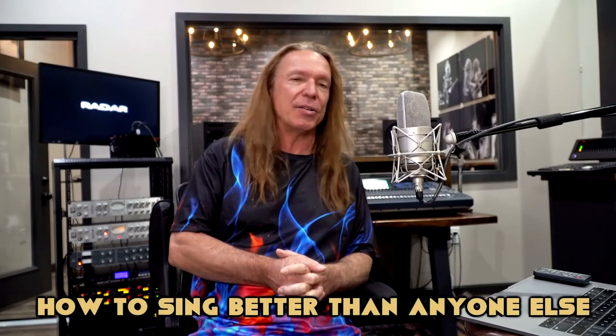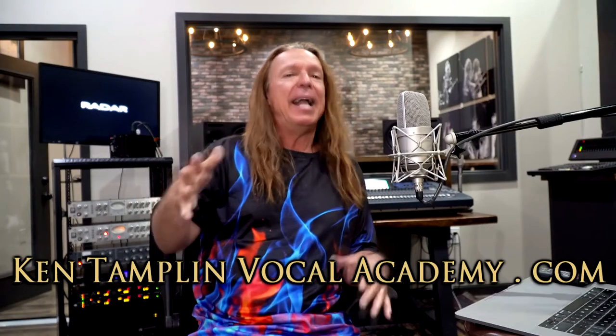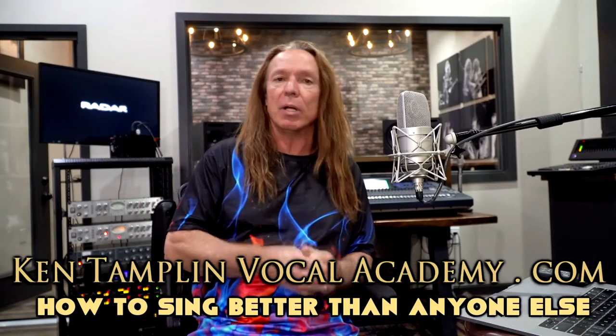We're actually going to cover both of them today. If you wouldn't mind, please like and subscribe to my channel — that'd be really cool. Don't forget to ring the bell. I have a singing course called 'How to Sing Better Than Anyone Else' at Ken Tamplin Vocal Academy dot com, and I have a free singing forum for all you guys, whether you're an intermediate or advanced singer — 20,000 people in there talking about how to get great at singing.